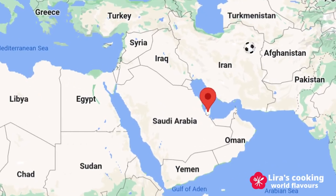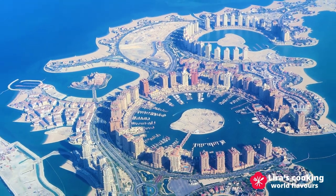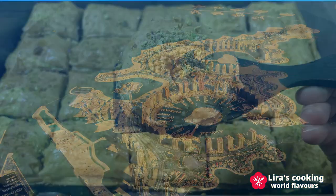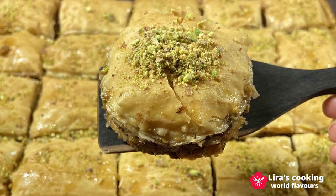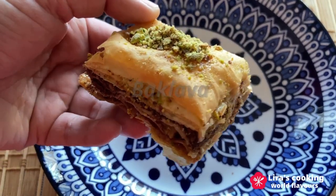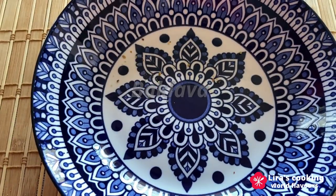FIFA World Cup Qatar 2022 is the first World Cup held in the Middle East. To celebrate this big event, I will prepare a very traditional dessert in the Middle East countries — baklava, a crispy, nutty and sweet dessert with thousands of years of history.